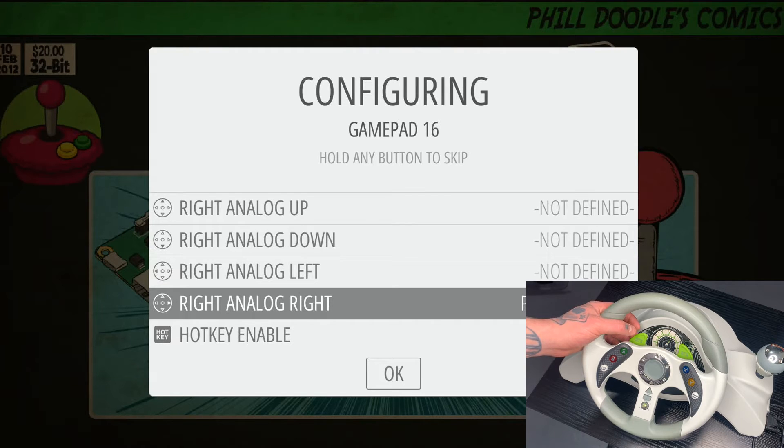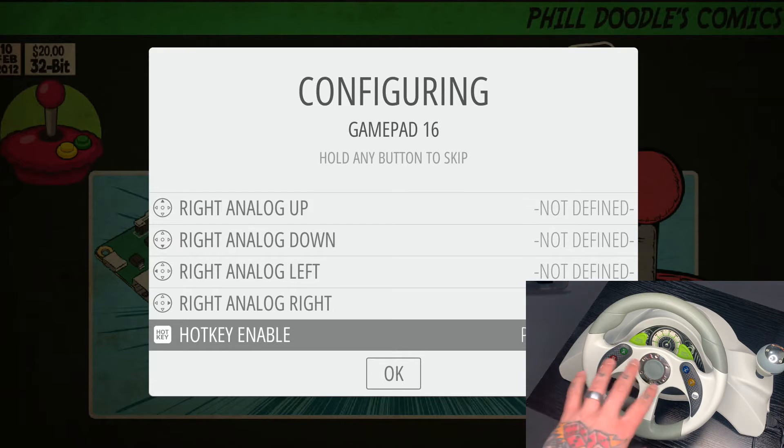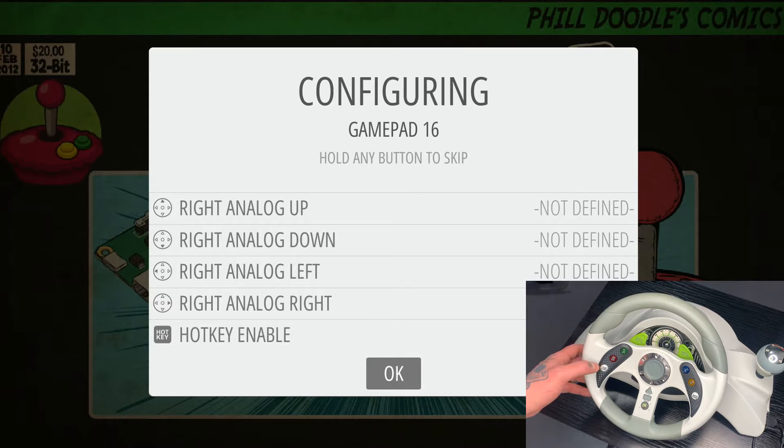We want to go down to the hotkey enable option. The hotkey is a button we hit in order to exit a game. I'm going to utilize one of these extra buttons I'm not going to worry about hitting in gameplay — this LSB button on the left-hand side. When you're in a game, you'll exit by using that button and the start button together. You'd hit both of these simultaneously if you want to exit back to your game collection menu — it'll take you right out of that game and bring you back to your collection.